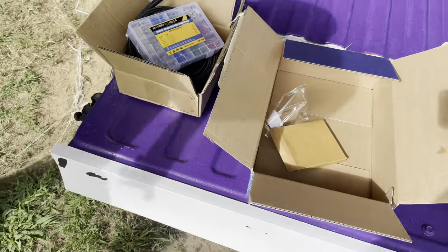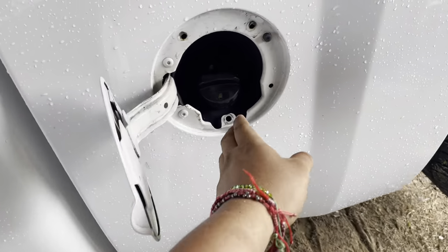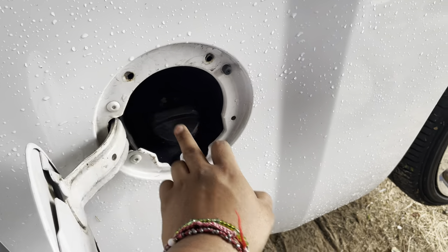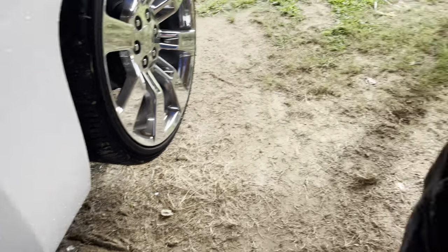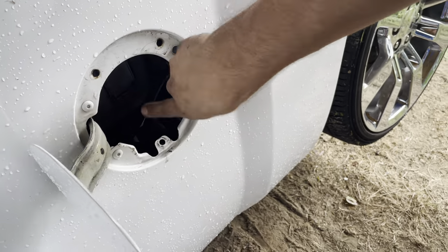Alright, Gilmore just showed us what we got. These are the mounting bolts — there are two on top and then there's this one that goes right here at the bottom. Just don't over-screw that so it stays out of the way.